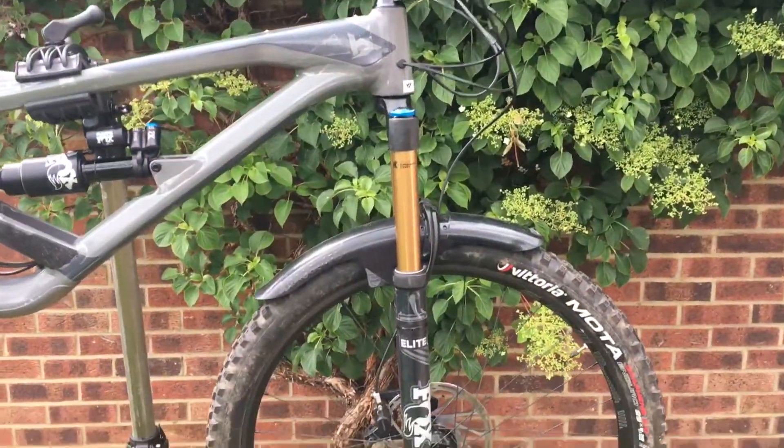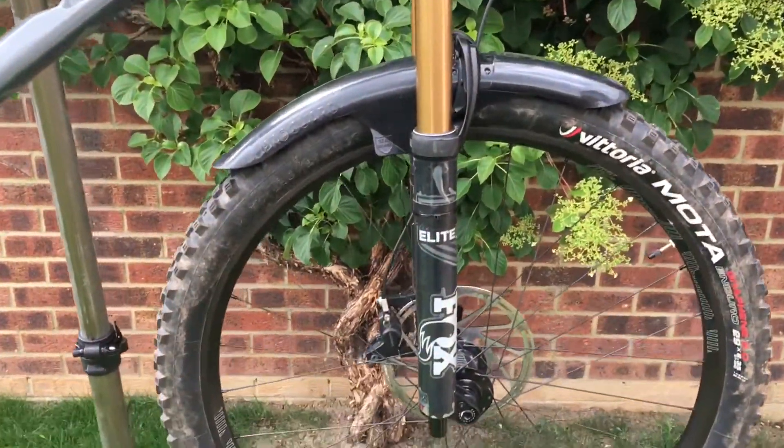I contacted YT as the bike is still in warranty. They got a shipping label emailed to me straight away. The forks were sent off to Fox, warranted, back to YT, and back to me — all within five weeks during COVID-19. So a really, really quick turnaround.